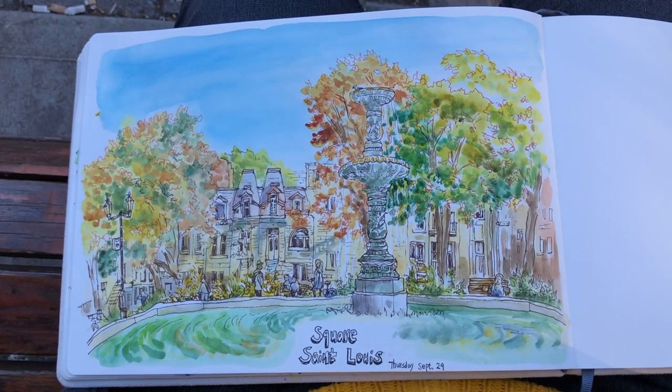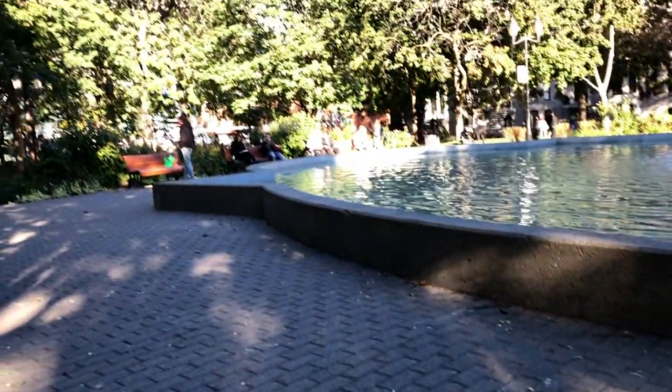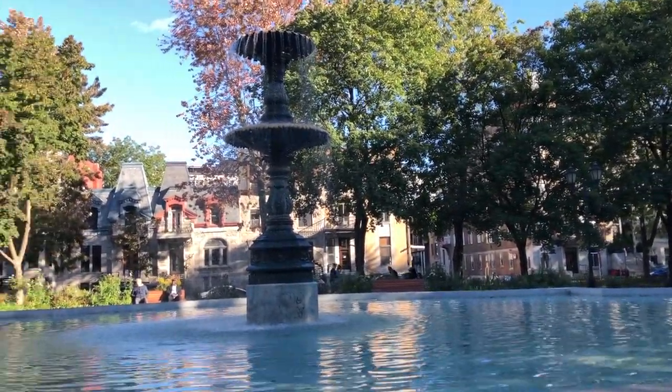Here is a look at my finished sketch — it took me about one hour on location. Thank you so much for watching this video, everyone. If you like it, please click like and leave me a comment below. Subscribe to my channel for weekly updates — I update this channel two to three times a week. See you next time, everyone!